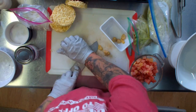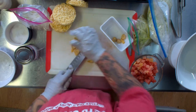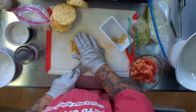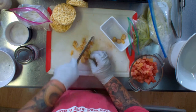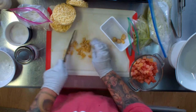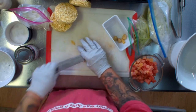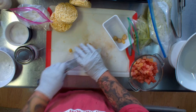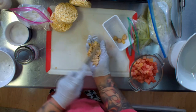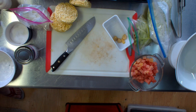Especially considering we're coming into Halloween season here pretty soon. So let's just give it a rough chop — it doesn't have to be perfect, whatever you feel most comfortable with. If you want to use a garlic press, that's okay too. And again, this is our smoked garlic. So now we're going to drop that in.